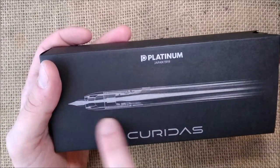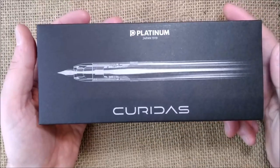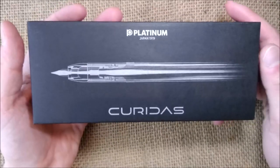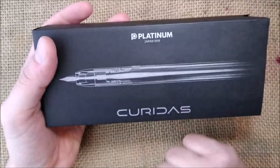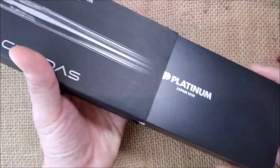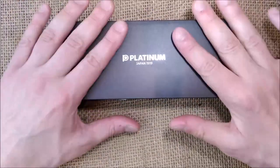There's also a photo of the pen which, at least in my head, gives me the idea of an x-ray print. I think the box — or at least the sleeve — is really nice. Then you take the sleeve out and you have the box.